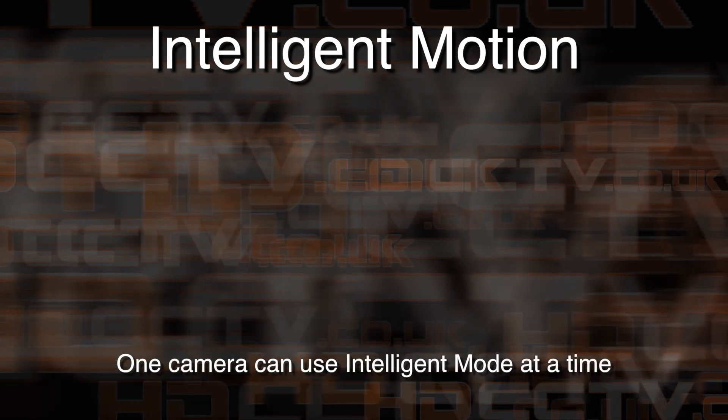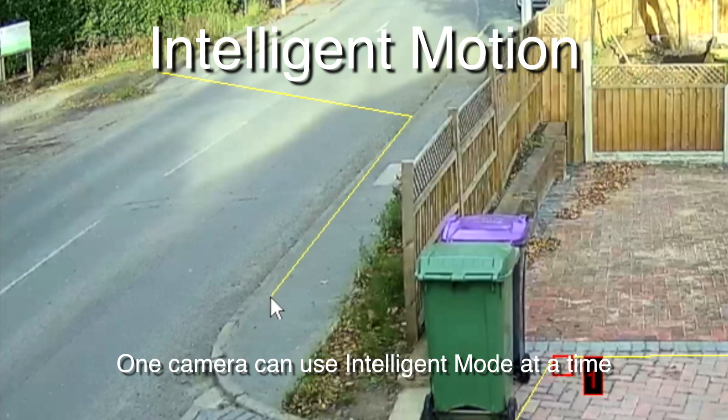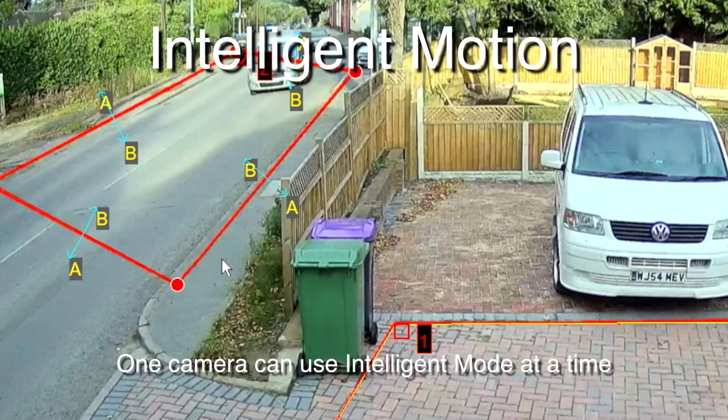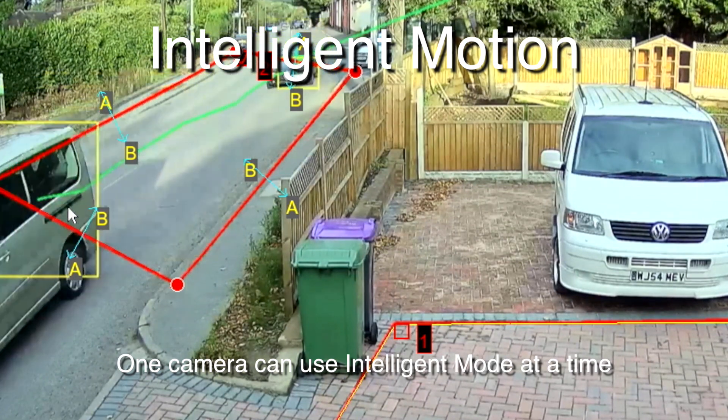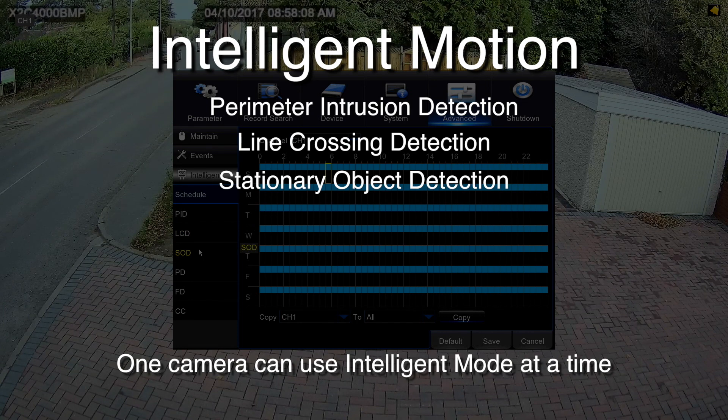The built-in intelligent motion functions reduce false motion triggers and are more accurate than standard motion detection. Standard motion detection is also available on this recorder. There are six intelligent features including line crossing, stationary object detection, and perimeter crossing.